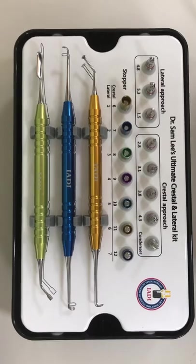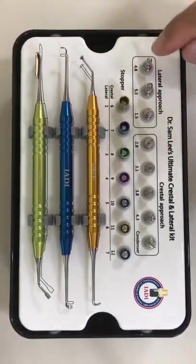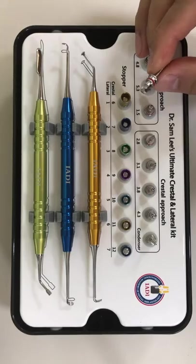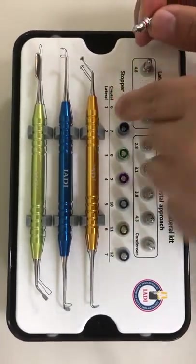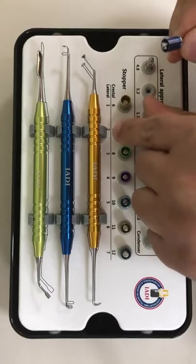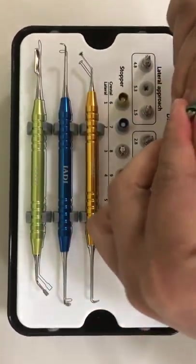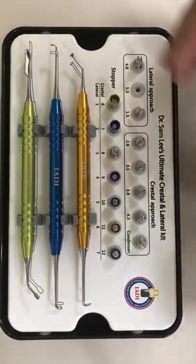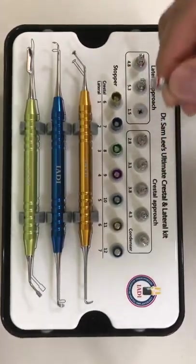Now let's say you want to do a lateral window. You select a 5.0 millimeter diameter drill. The lateral wall is usually 1.5 millimeters or less in thickness, but because of the curvature I use stoppers accordingly — one millimeter, two millimeter, or typically a three millimeter stopper, which is sufficient to go through the lateral window. If you want to extend the lateral window, use a side-cutting drill to extend it sideways for better visibility.